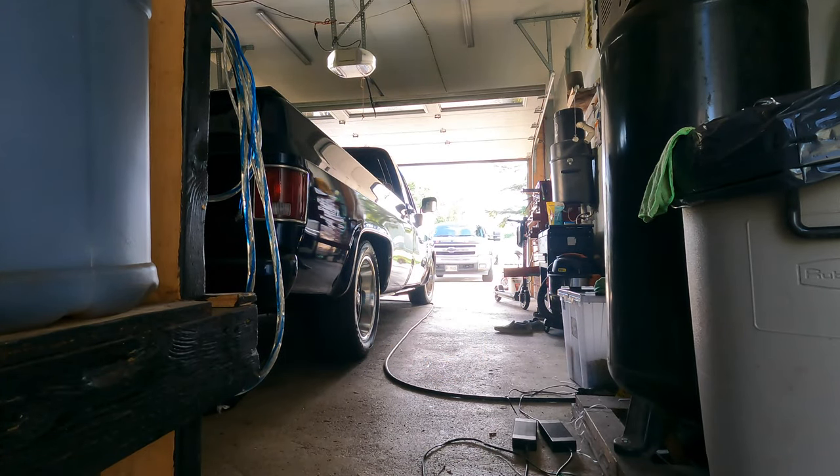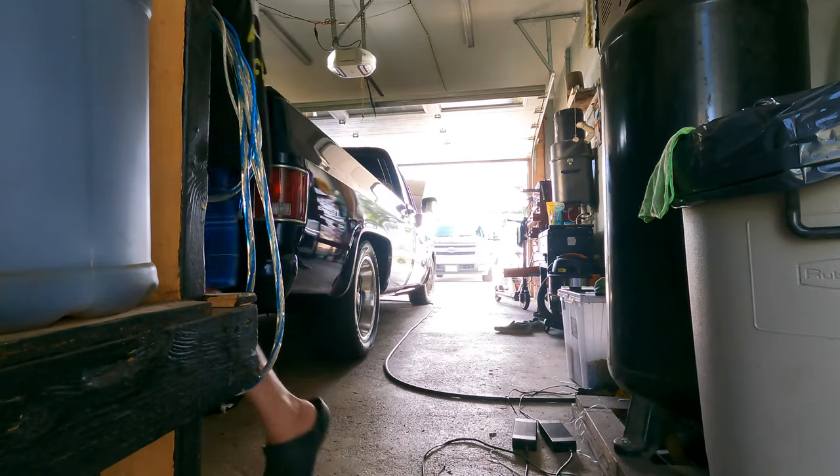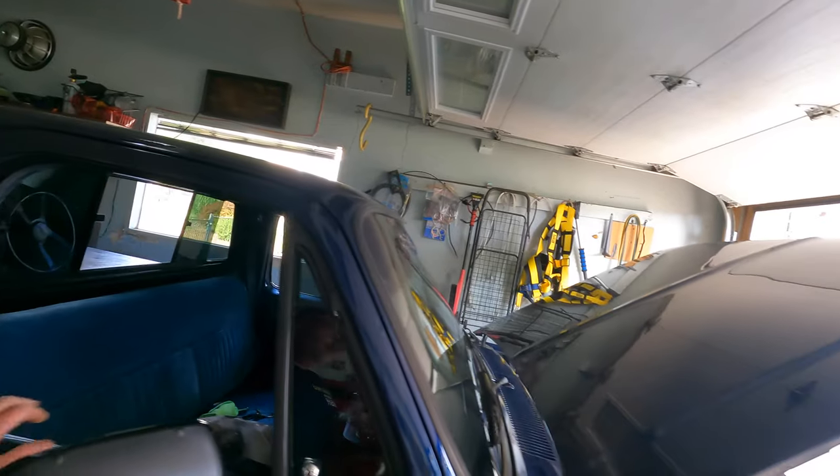Watch out for the blue lagoon - el bluo el laguno! What happened there, I wonder? You know what that tells me? It tells me we have a good spark, that tells me it could be a coil, that tells me it could be this side - the pretty thing and whatnot. Damn it. If I push the truck out I'll never get it back in. Let me see what the hell's going on here.